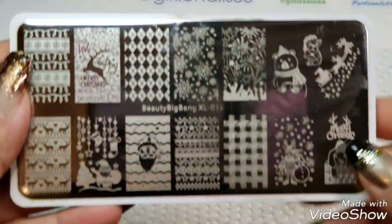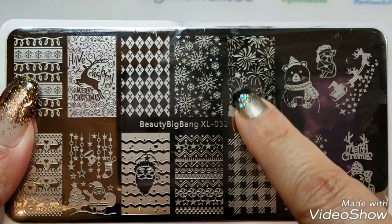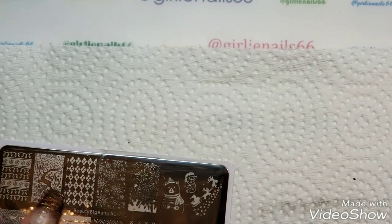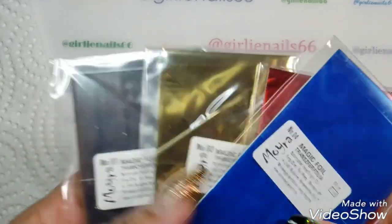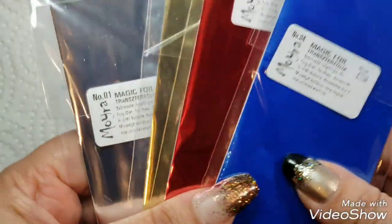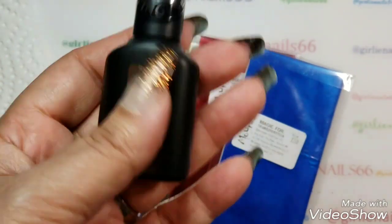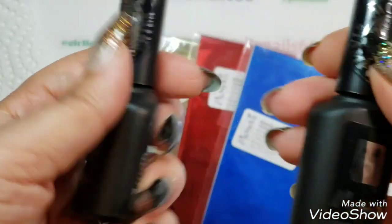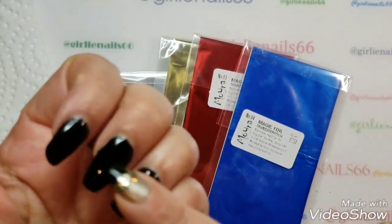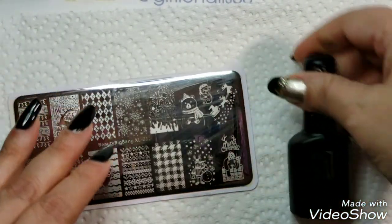What I'm going to do is some fireworks stamping. This is Beauty Big Bang plate XL-032, and I want to use this firework image. I haven't tried them yet, but for Christmas, Nails of Interest sent me these Moya magic foils, and I wanted to try them because I have this Moya foil stamping polish. I'm going to do white because I want it to pop more on my black nails.